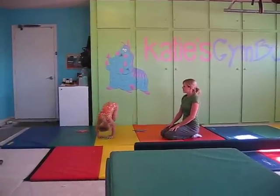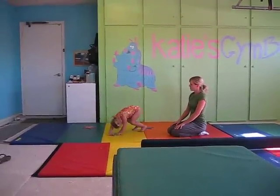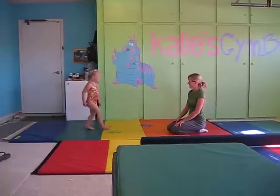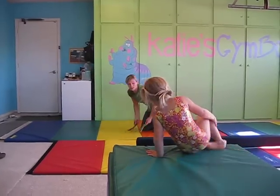Two, three, hold it strong. One, four, five. Arms up — ta-da! Very nice. Good job. Cartwheel kicks help strengthen the shoulders so they can move on to cartwheels.